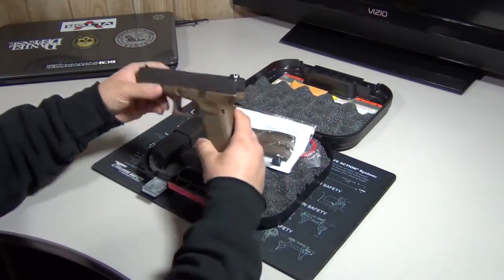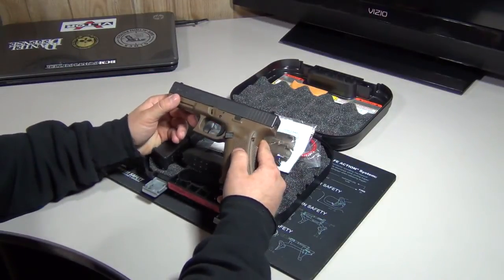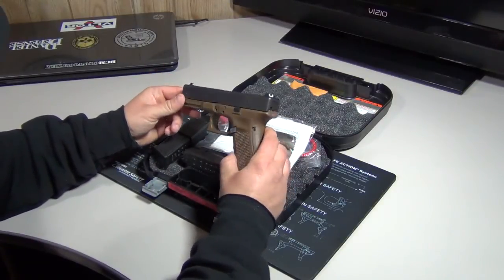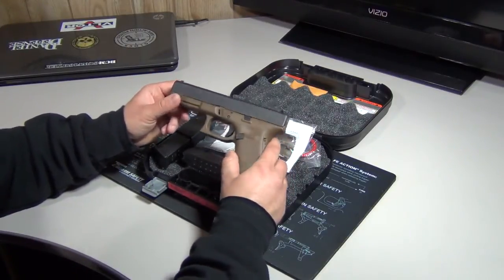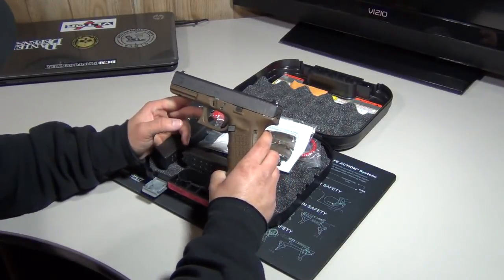I really like the two-tone. I was always a fan of just black, but after seeing some of these online and other people doing reviews on them, I really started to like the two-tone.